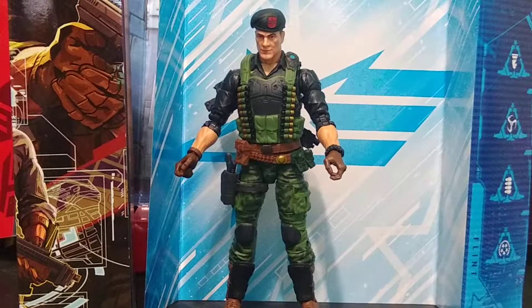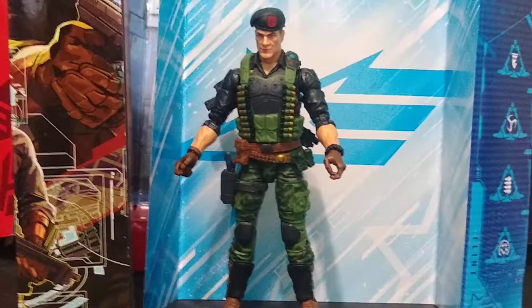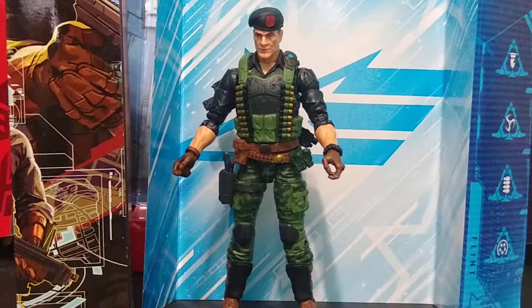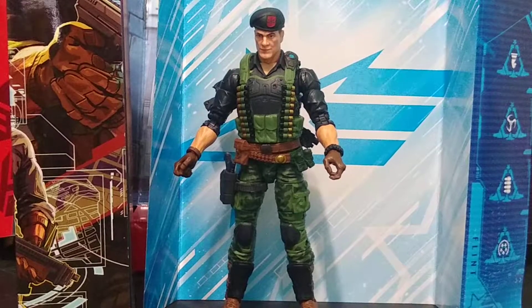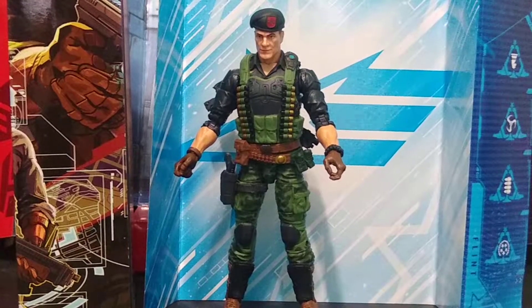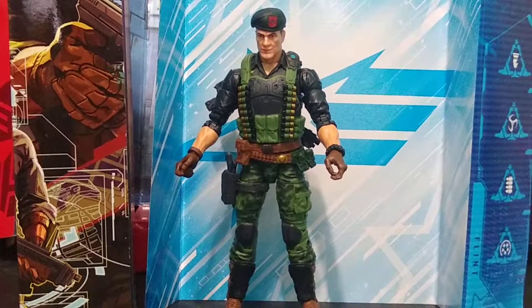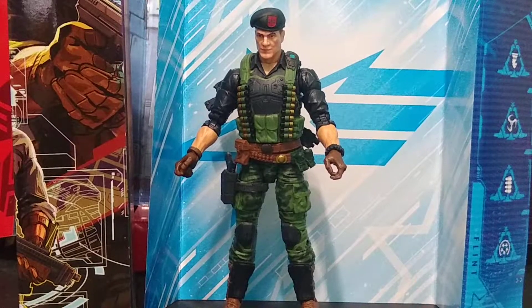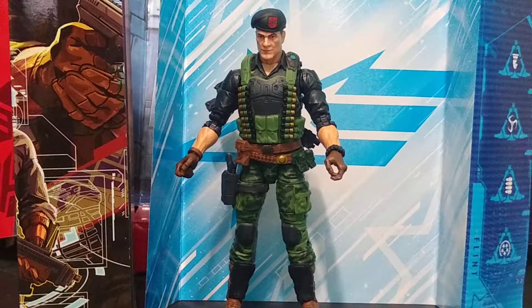As far as the leaders of GI Joe go from the original cartoon, Flint was my favorite of the three — the three being Duke, himself, and Hawk. He was always the second in command to Duke and third to Commander Hawk, but he was really the primary focus of season two. He's the guy in the opening pointing his finger yelling 'Yo Joe!'